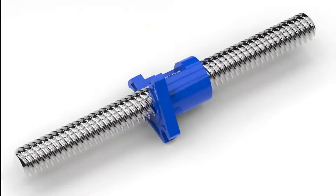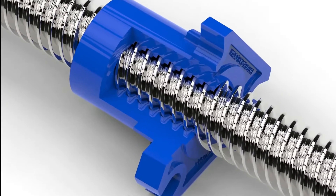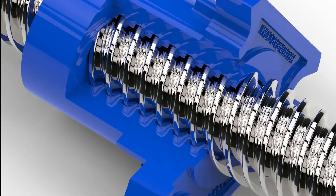We have refined our process of generating an ultra-precise internal thread in the nut to be matched to the world's most accurate lead screws from Helix.